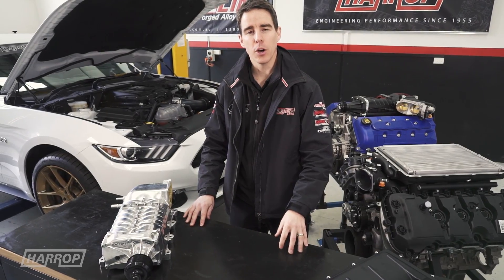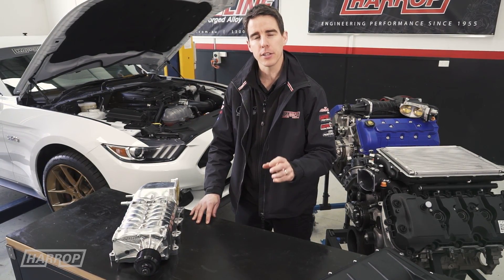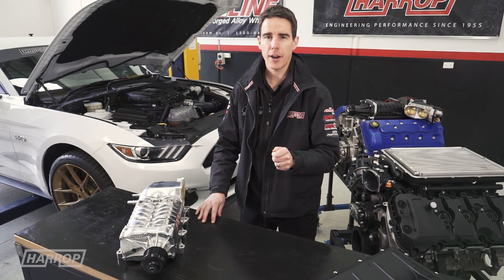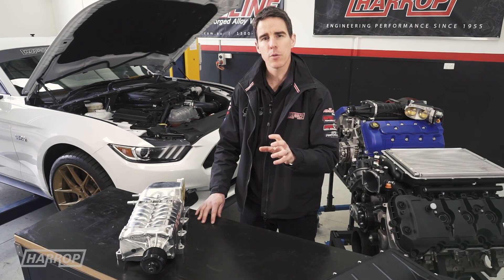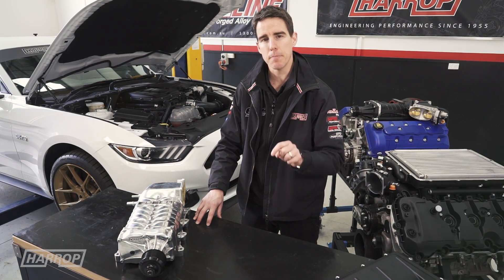Welcome to a technical overview of our eagerly anticipated supercharger kit for the Ford 5L Coyote V8 as found in the 2016 Mustang GT like this one right here. Let's go behind the scenes at Harrop as we walk through the engineering design on our latest generation supercharger kit and showcase the manufacturing powerhouse that is right here in Melbourne, Australia.